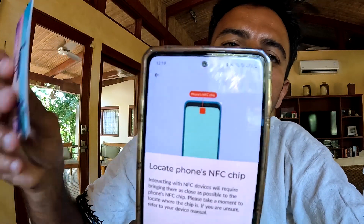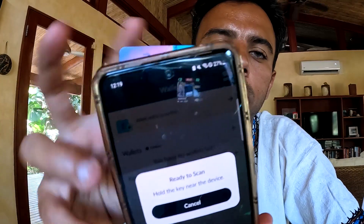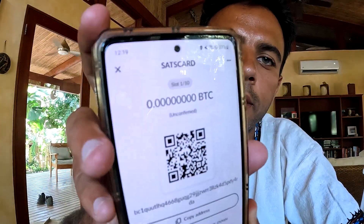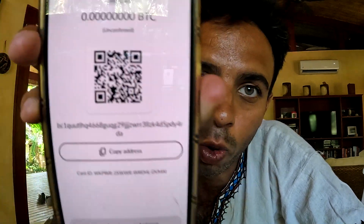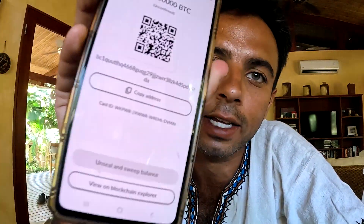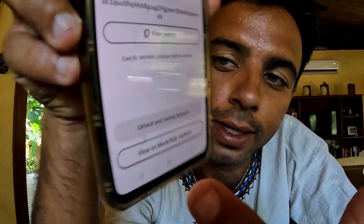There is something called NFC in Nunchuck. I'm going to click on NFC and tap my card — locate the phone's NFC chip. Ready to scan — hold the key near the device. Holding it here — it showed my QR code, but the balance shows zero. There is nothing confirmed yet, so we have to wait for the mempool confirmation. Once confirmed, I'll show you how to unseal and sweep the balance.